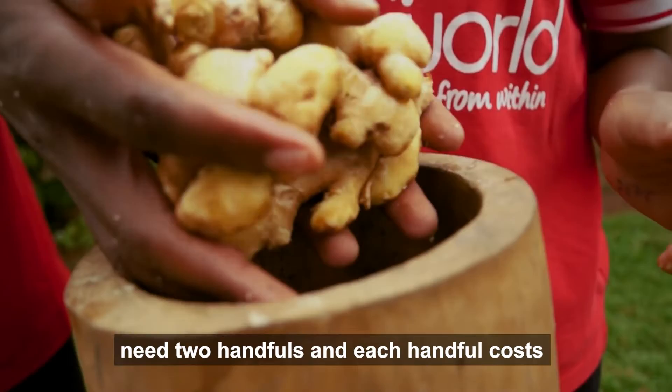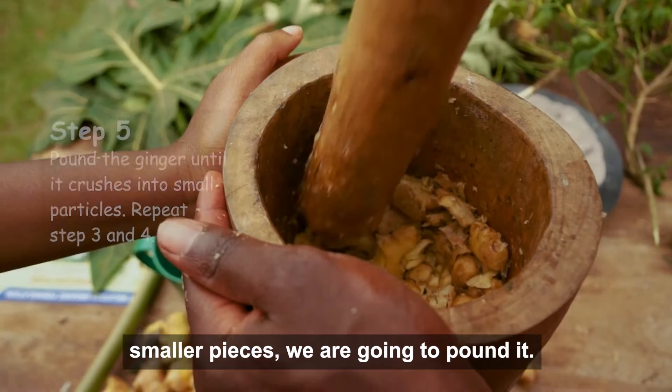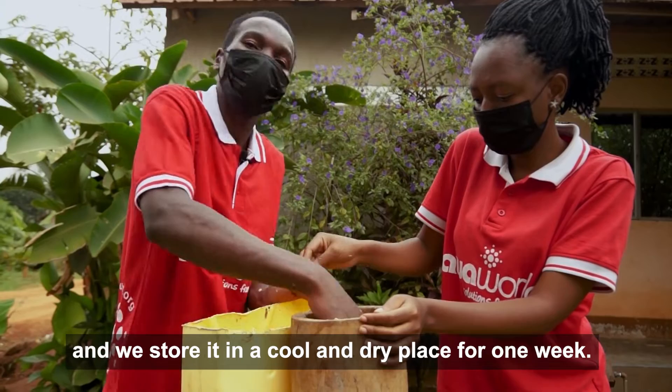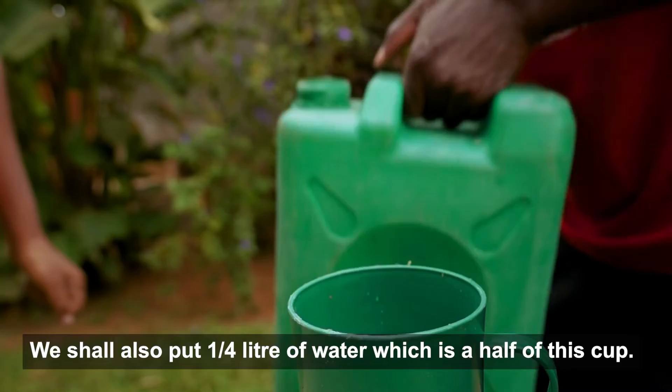The next step is the jinga. We need two handfuls and each handful costs 2,000 shillings. After completely breaking all the jinga into smaller pieces, we are going to pound it. We put our pounded jinga into the bucket and keep it stored in a cool, dry place for one week. We shall also put a quarter liter of water — a quarter liter will be a half of this cup.